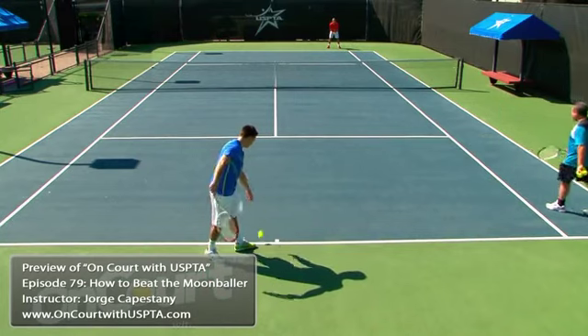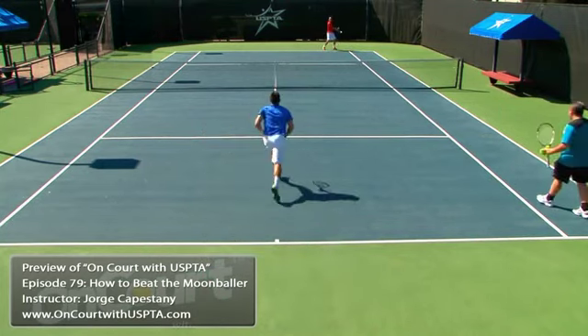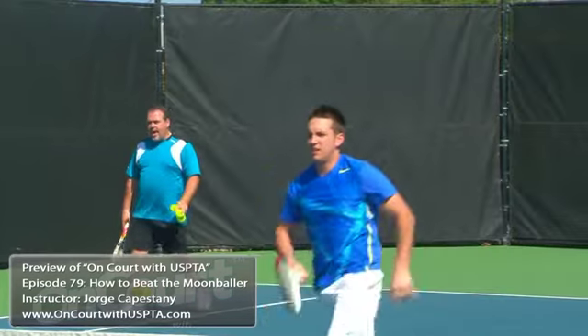Adam's going to serve and volley. Remember to get in quick like we were working on. And you play it and go. There it is. Attack. Nice. Good.